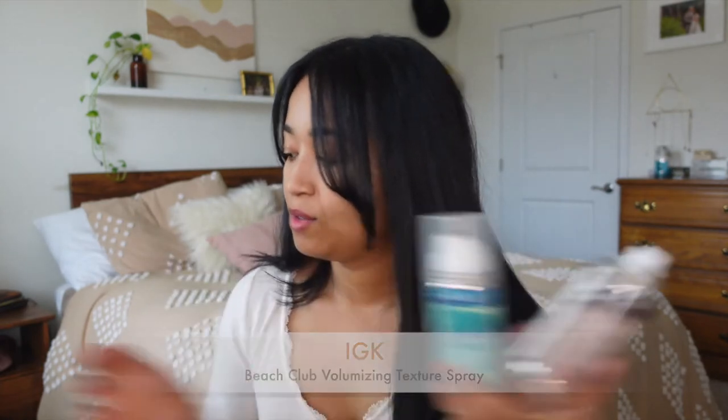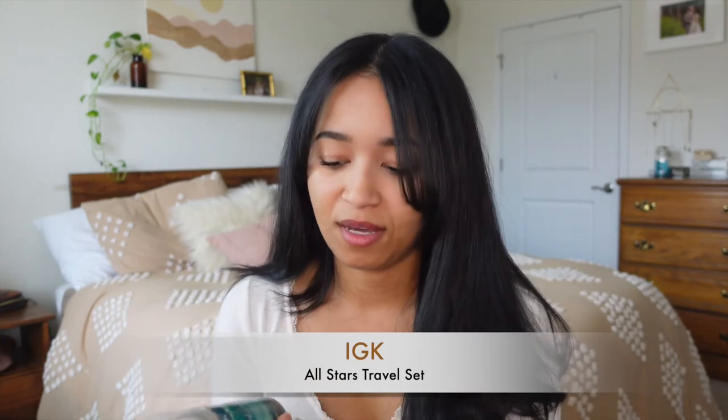For styling products, if I want extra texture I use the IGK Beach Club, which I got in a little set with the balm. It's a volumizing texture spray and it's lasted a pretty long time. The dry shampoo in the set is the IGK Charcoal Detox Dry Shampoo — you can get these in full sizes too. It doesn't really leave a white cast, so I love it.